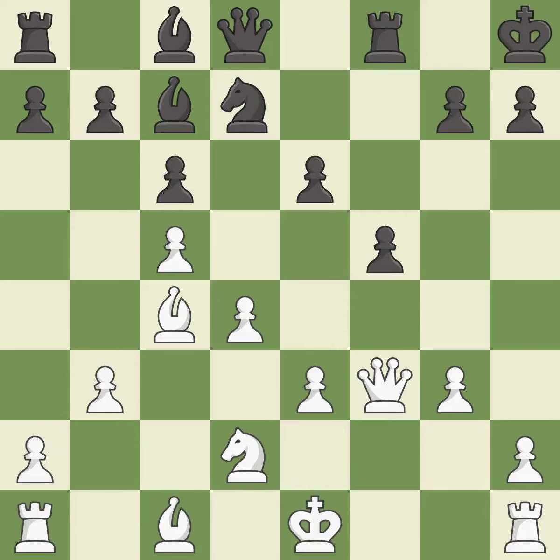This is the only move that works — it is a great move. This fianchettos the bishop by placing it on a powerful diagonal — it is best. This move puts the pawn on a safer square — it is excellent.